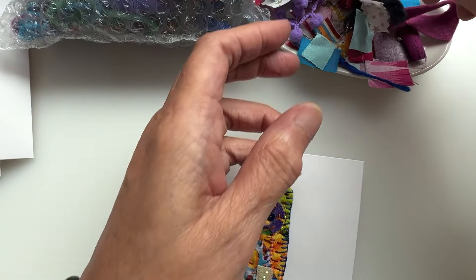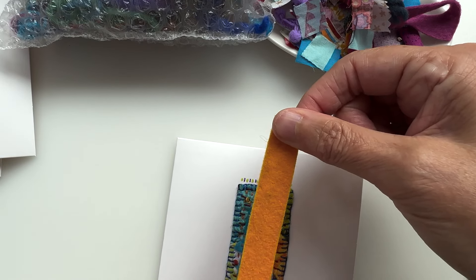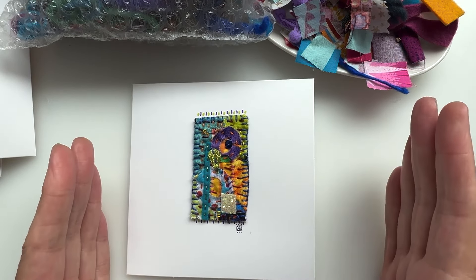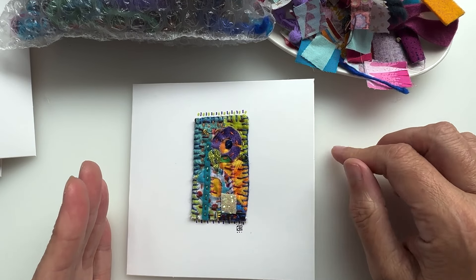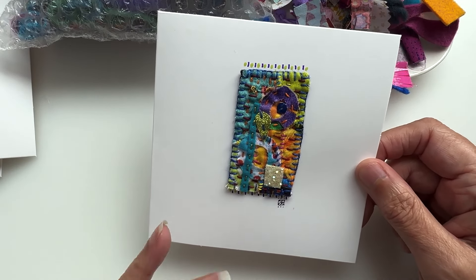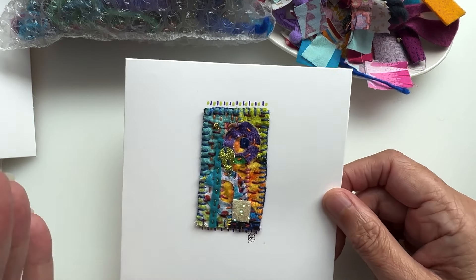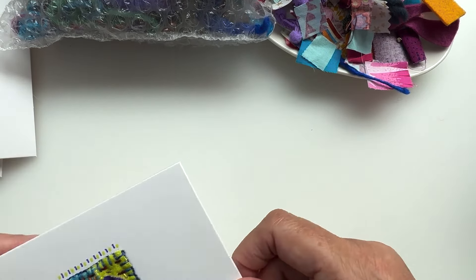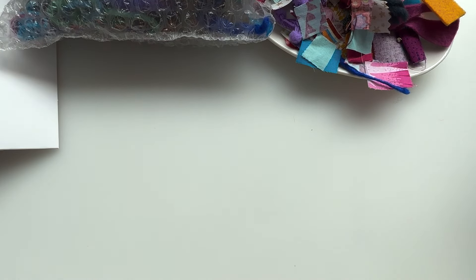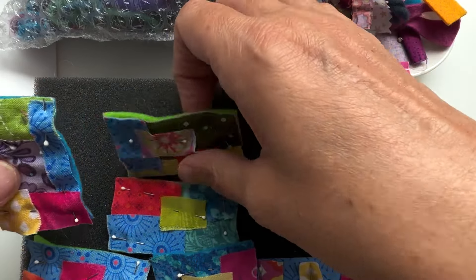Leftover pieces — you could even use a long strip if you wanted to. You'll also need some blank cards; it doesn't really matter what size as long as the felt fits the card. These are square cards, and I've got some bigger ones as well. It's really your own personal choice as to what size of card and whether you want a colored card.